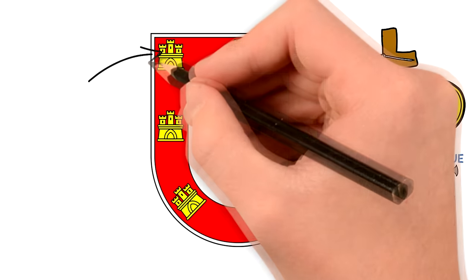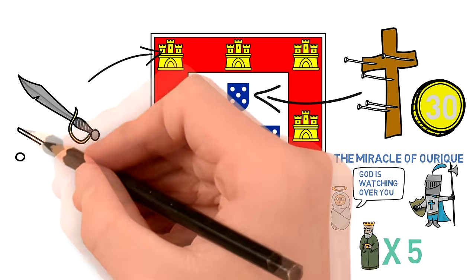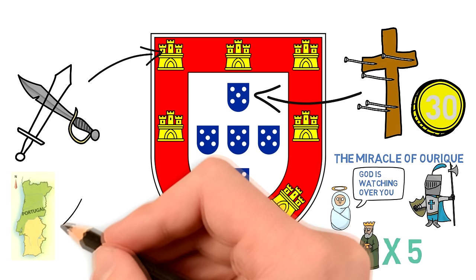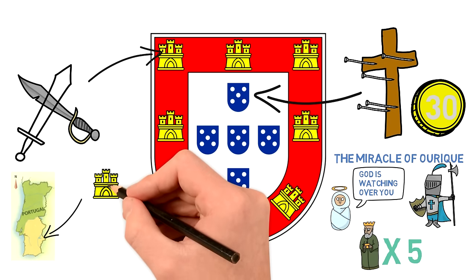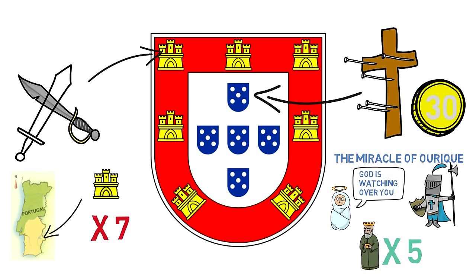Now let's take a look at the castles. Just the mere presence of them represents the Portuguese fight against the Moors. The fact that there are seven represents the number of fortresses supposedly conquered during the conquest of the southern part of the territory. Some people say this simply represents the flag of Castile, from where the king's mother was from.